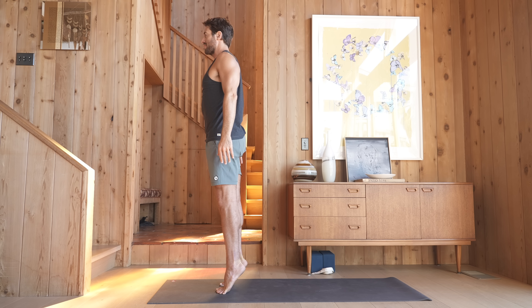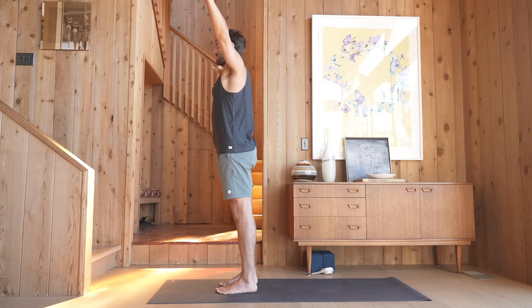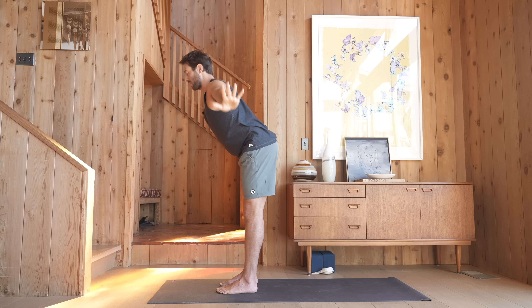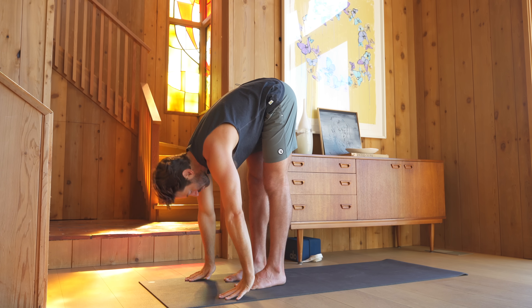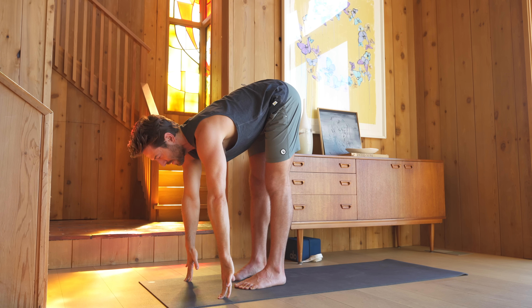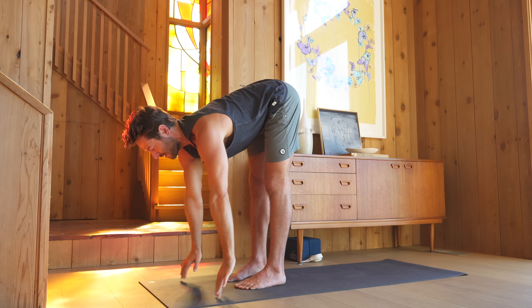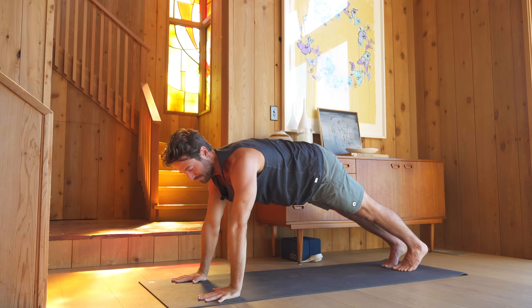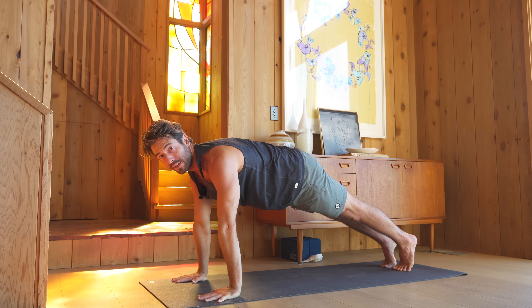Squeeze your legs. Pull energy up through the legs as you press down through the big toe mound. Lower the heels down, raise the arms up. Spread your arms and fold forward. Inhale, elongate your spine. Plant your hands, step back to plank position. Holding your plank.